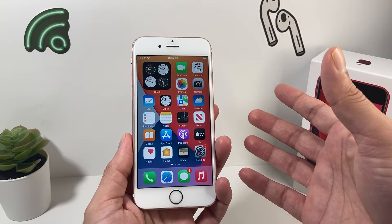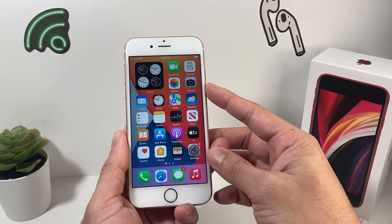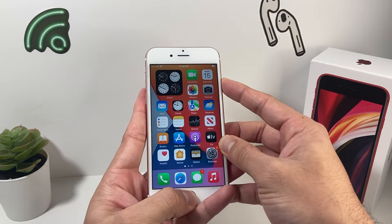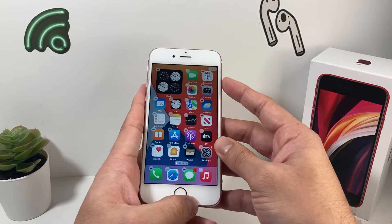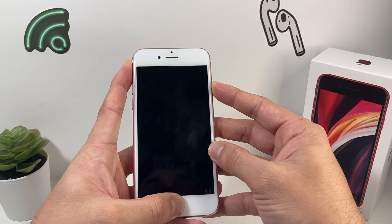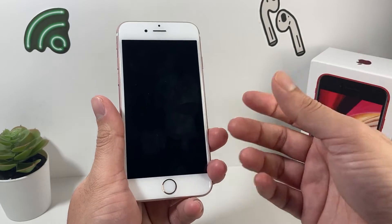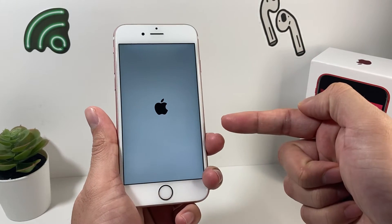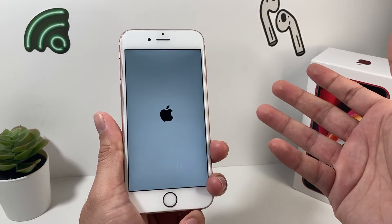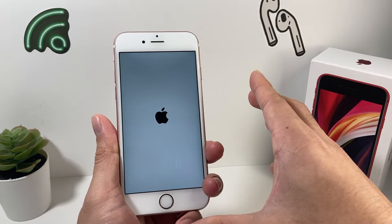The next thing is a force restart. Depending on the model, it's slightly different, but force restart is a bit more advanced than a regular restart. On most of these devices, hold the power button and the home button at the same time — it has to be exactly at the same time or it will take a screenshot. This is being demonstrated on iPhone 6s, but the method works on 7, 8, and the newer iPhone SE as well. This clears memory, cache issues, software glitches, and any bugs that could impact your Touch ID.